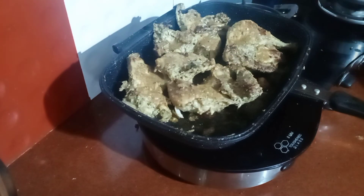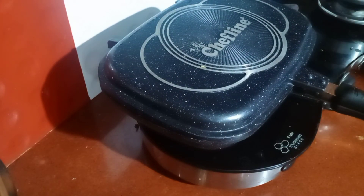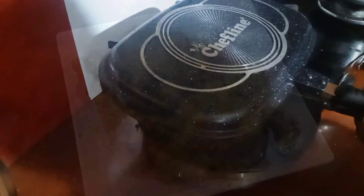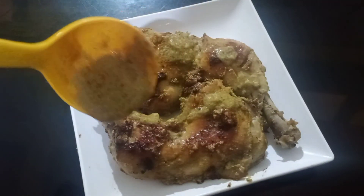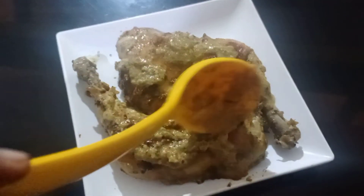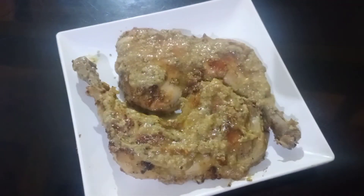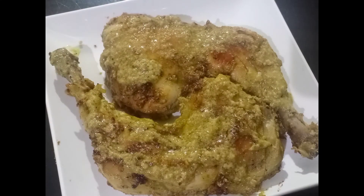Add a pan and add a flame. Add some gravy to the pan. Try it with all of the pan. Thank you.